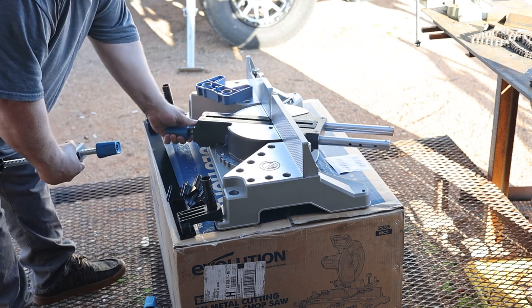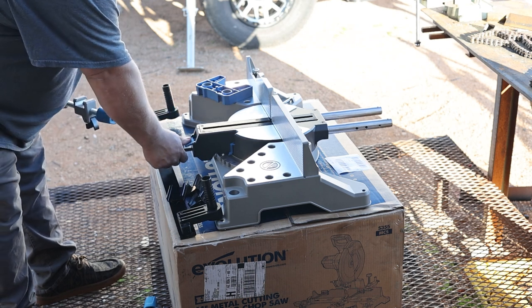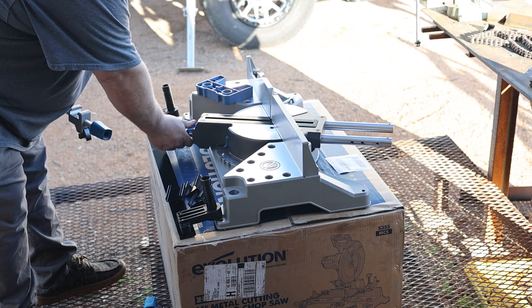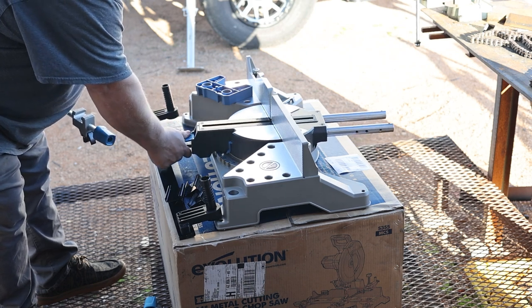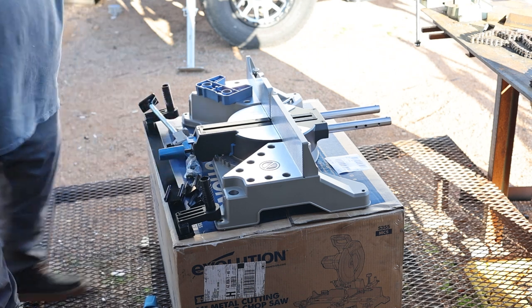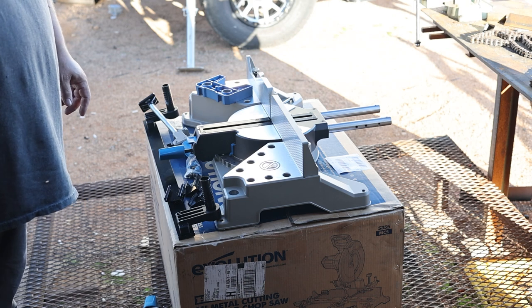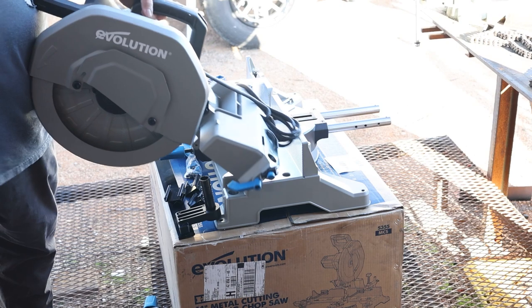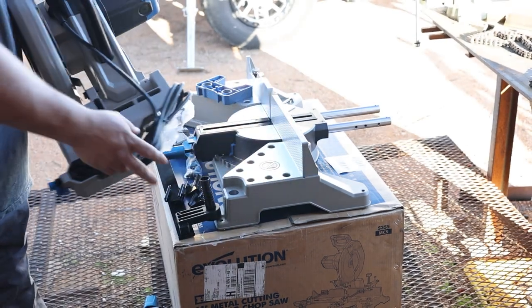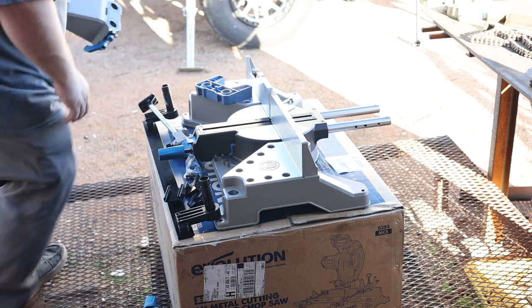We can rotate this to zero and it actually moves really nice — it's got different lock points, locking at zero really well. Now I just need to grab the saw head and install that. Here's the saw head — it looks to be pretty self-explanatory.